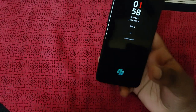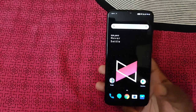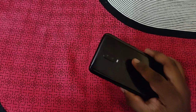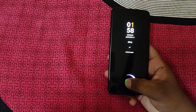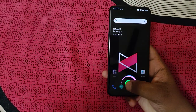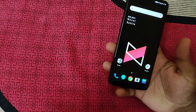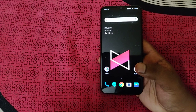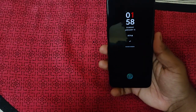Another con is the fingerprint scanner. OnePlus used to have the fastest physical fingerprint scanner, but now this model has moved to an in-display fingerprint scanner. While it is fast, in this segment all competitors also have fast fingerprint solutions, so OnePlus no longer has a clear advantage here.